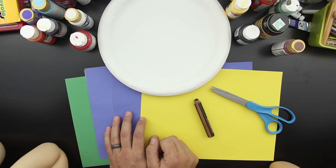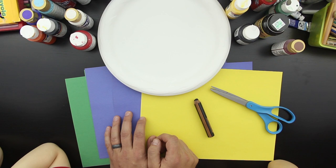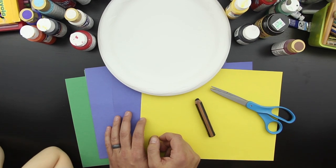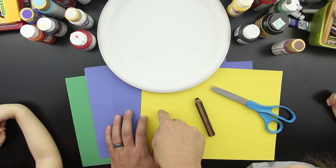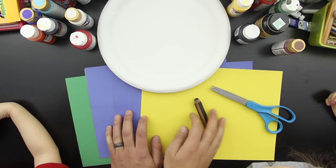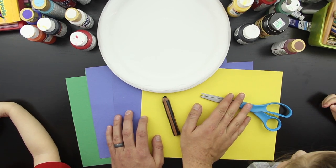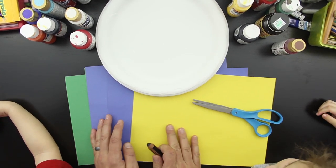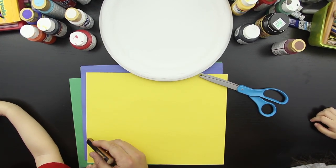What are we going to do today? We're going to finger paint a little jellyfish underwater! So we've got a couple things — we got a plate to put our paint on so we can finger paint with, and we got some colors: yellow, blue, and green. We got a little pencil to draw with and some scissors. We couldn't find the kids' scissors, so I'm going to help you guys cut today.